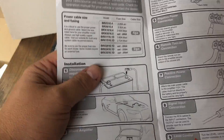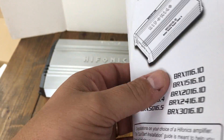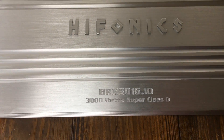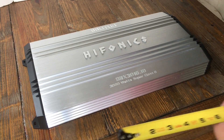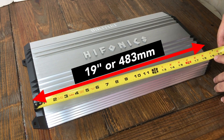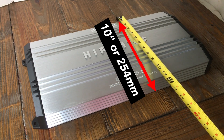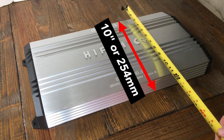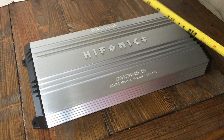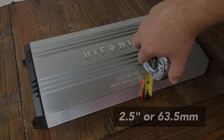All we have in the manual is the fuse required, which is 250 amps for the model we have. It says it uses two gauge wire. Now for dimensions: I measured 19 inches on the heat sink but the manual says 17.8. Width is 10 inches or 254 millimeters — pretty close to the manual's 9.8. Thickness measured about two and a half inches; they said 2.4, so pretty close.